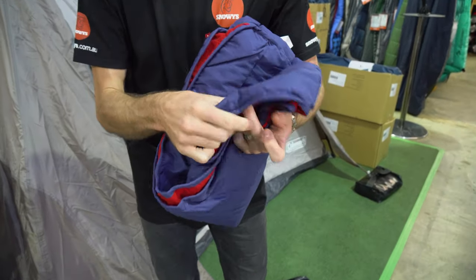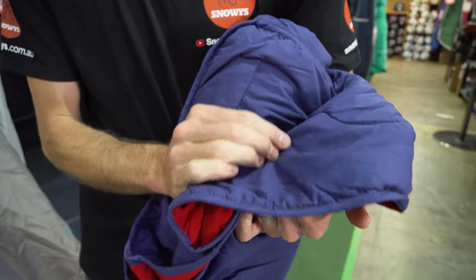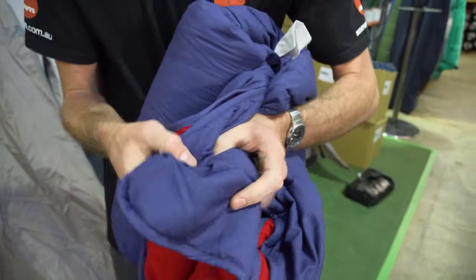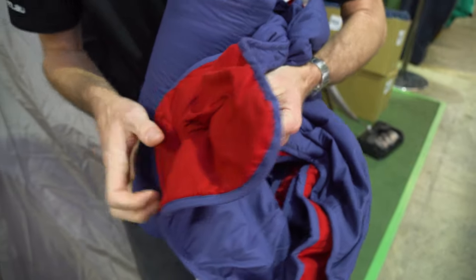Before I unfold it, it's made of a 180T brush polyester. This has got a nice soft feel to it, and sandwiched between the top layers is 100 GSM hollow fibre polyester — what they call their coal-thurn polyester. It's all put together with a quilted construction throughout the blanket, which holds the insulation in place so it doesn't bunch up on any sides.